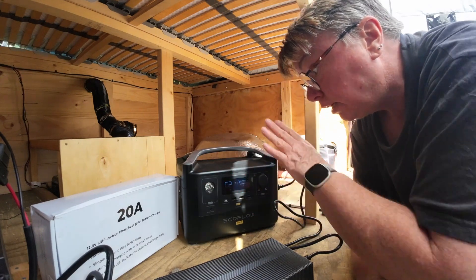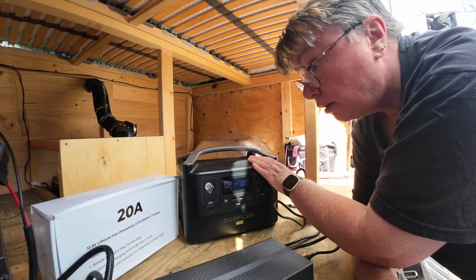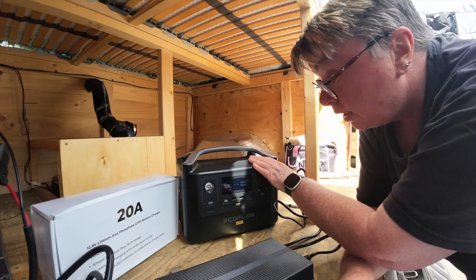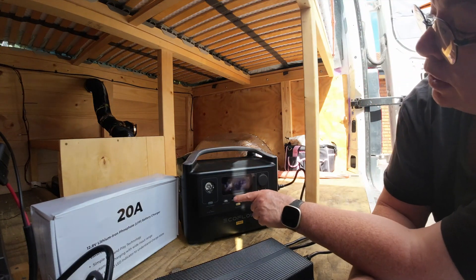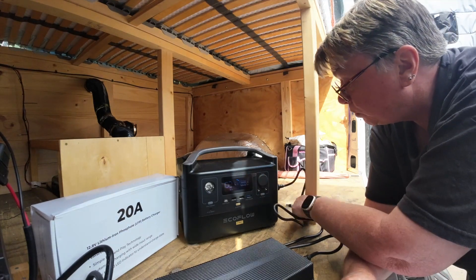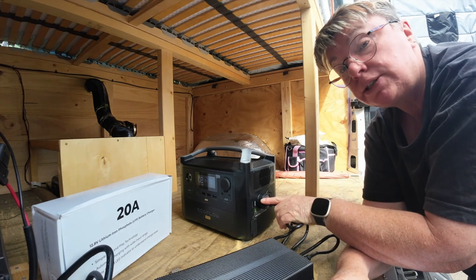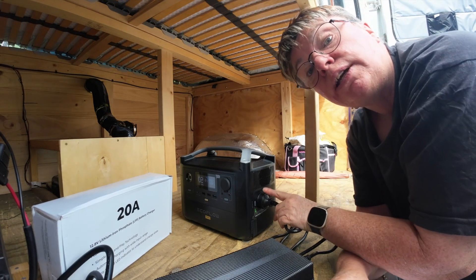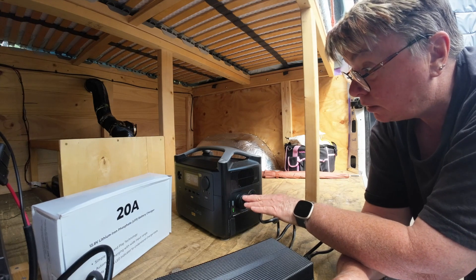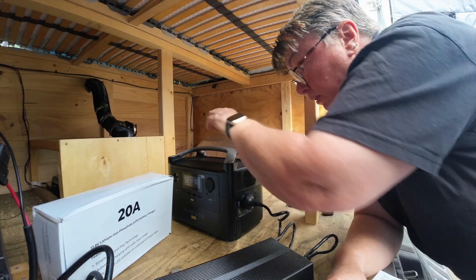The EcoFlow is coping very well with it. That's the EcoFlow River Pro. It's drawing 58 watts of output power, which we plugged into the AC part of the EcoFlow and then turned on.